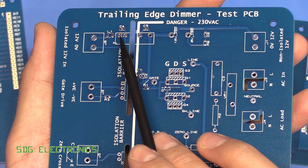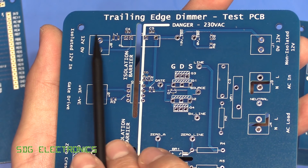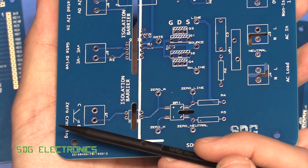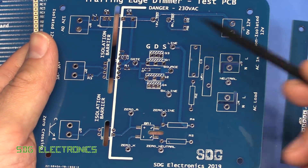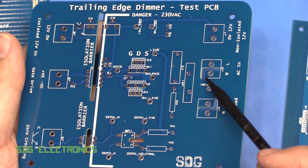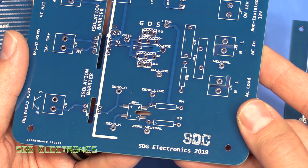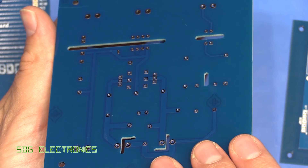We've got our slots in here for the isolation barrier - this is our DC to DC converter. This side will be floating up around 230 volts and this is our logic side of the board. We've got our gate driver opto isolator here with the slot through it, and zero crossing detection going back into our processor board. The terminals here have some isolation slots because these terminals are a little bit close for the mains voltage across them, but that looks absolutely fine.